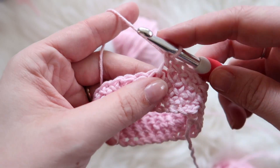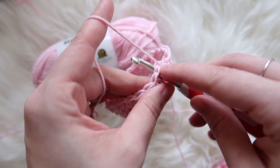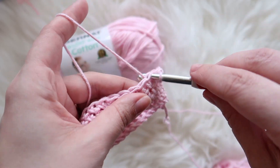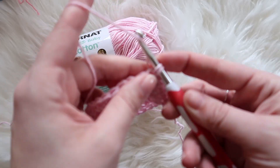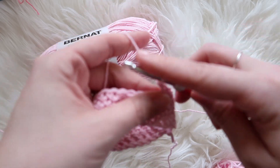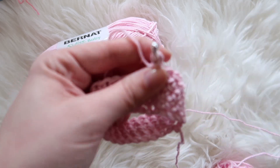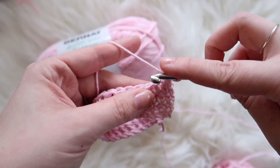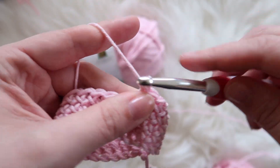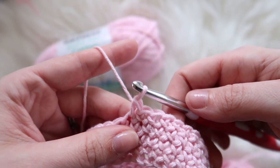I'll show you how to do that - it's really simple. This is a single crochet, so you'll go into your stitch and instead of yarning over as you normally would, you yarn under, pull up a loop, and then yarn over and pull through. So you just yarn under and then over - under and then over - and that's it, that's all there is to it.